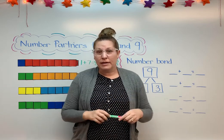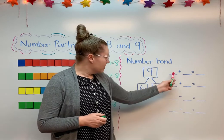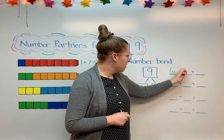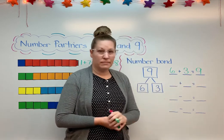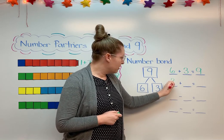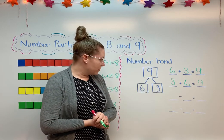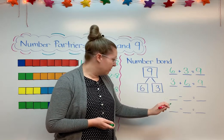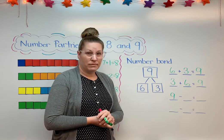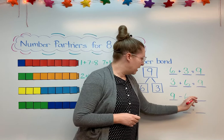So what we're going to work on is writing four equations that go with our number bond. This is called a fact family. If I look at my number bond, I can see that 6 plus 3 equals 9. I also know that I can switch those numbers around — I can do 3 plus 6 equals 9. That's my other addition equation. Now I've got some subtraction ones. If I'm taking away, I need to start with the whole thing — so I need to start with 9. Then I take either the 6 or the 3 away. 9 minus 6 equals 3.